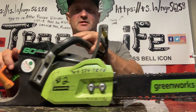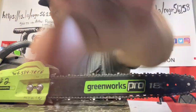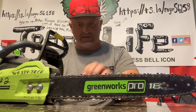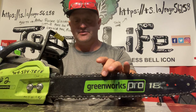First of all, you want to make sure you have the right tightness on your chain. I like mine a little bit loose, because a lot of people get their chain too tight and it puts it in a bind. You actually want a little bit of slop in your chain.